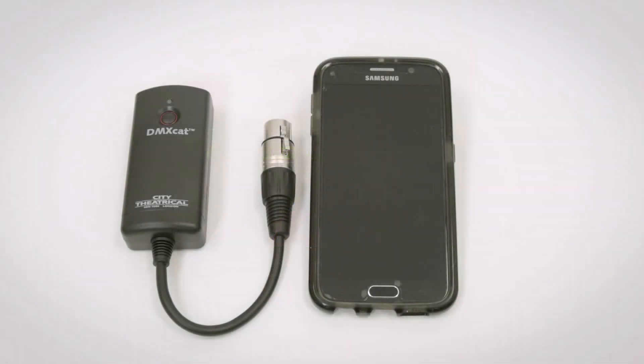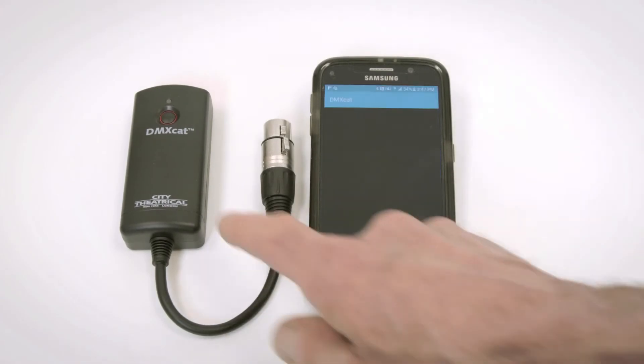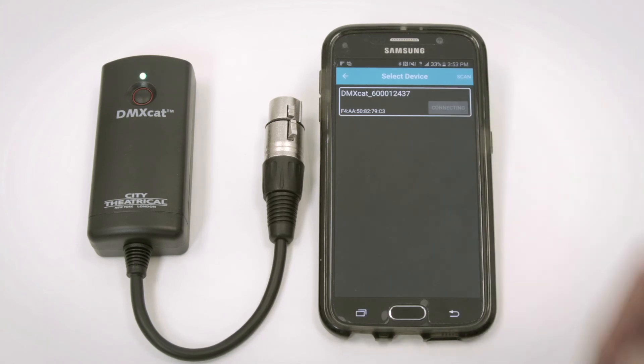To begin using the DMXCAT, you'll need to pair your phone with the dongle. Note your serial number on the back of your DMXCAT. Turn on your app and turn on your dongle. Go to Settings and Device List — your dongle will be shown. Choose it and you are linked. Your phone and dongle will link automatically after this.